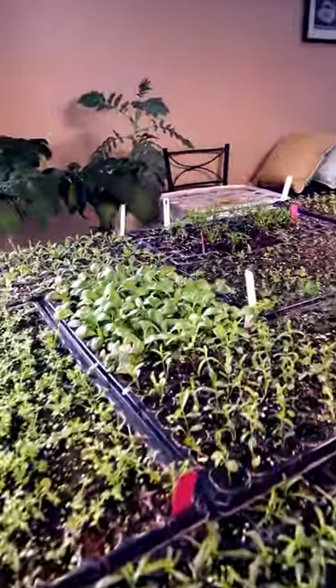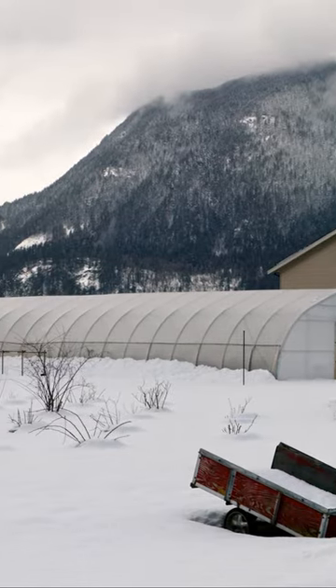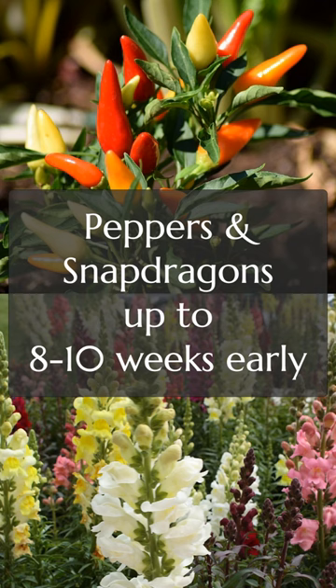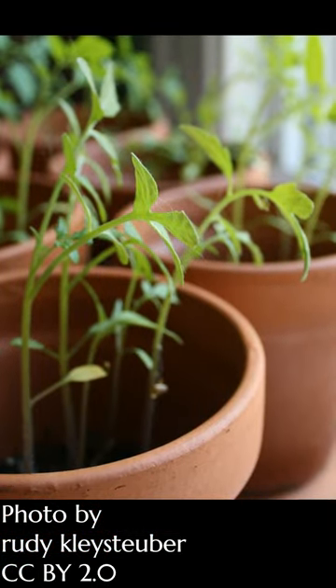So you started just a few of your seeds indoors early, but why? Well because it's still not warm enough outdoors and some varieties really do call for an early start. But seedlings grown indoors can grow thin, pale, and lean towards the light because they need more light than they're getting.